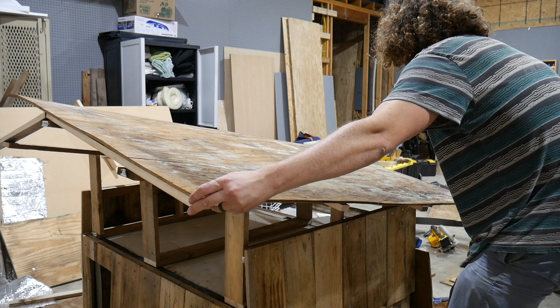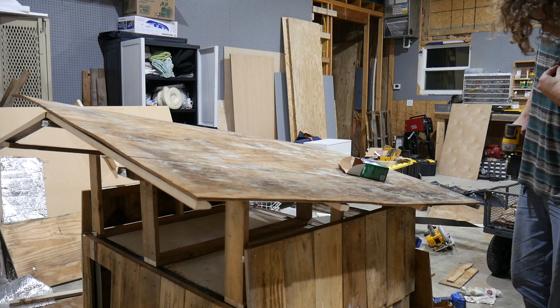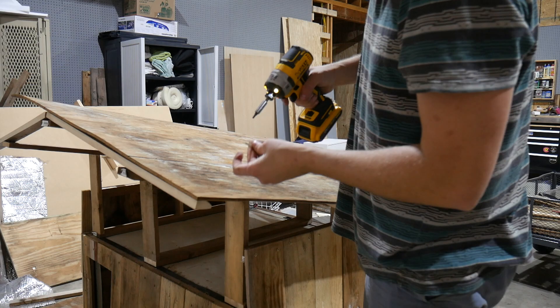I put some plywood that was from chicken houses that I got locally for ten dollars a sheet — four by eight. I went ahead and attached that. It's a good use of this cheap plywood that's a little bit stinky and gross from the chicken houses.